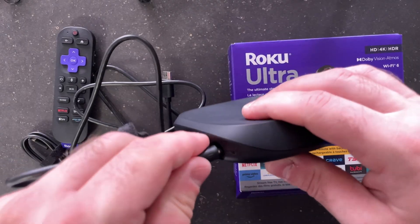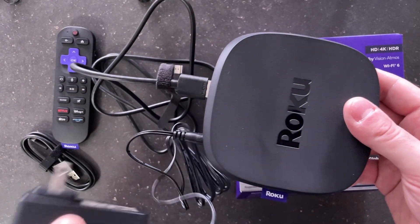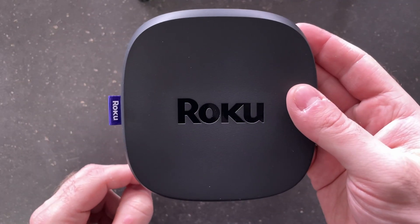If you want to use a wired connection you can use an ethernet cable in the back, but I'm just going to use wireless. Once you're all set up, be sure to take off the little strip on the front so the remote control will work fine.